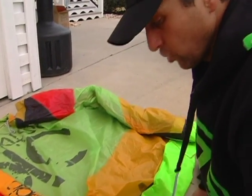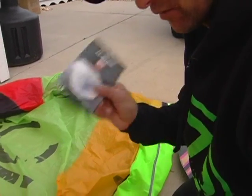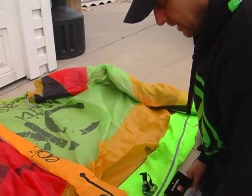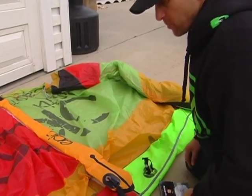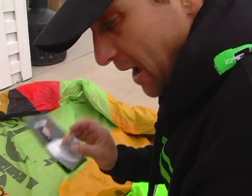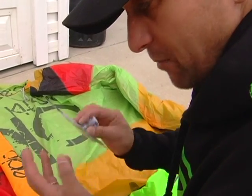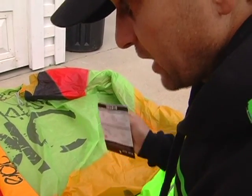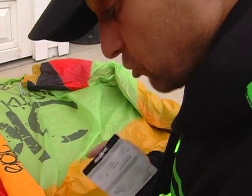Hey guys, today I'm going to show you how to replace the inflate valve from your leading edge. So let's say something happens and you're pumping your kite but it's not pumping and there's no holes anywhere — probably your inflate valve went bad, got unglued from the leading edge, or just came off. So after you check and there are no holes, make sure to check your leading edge.